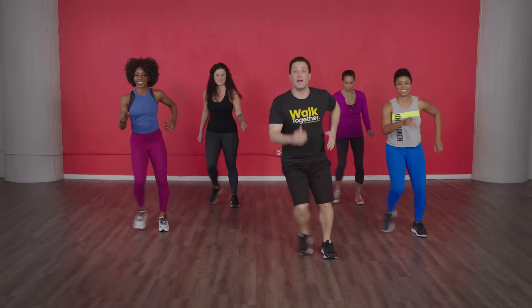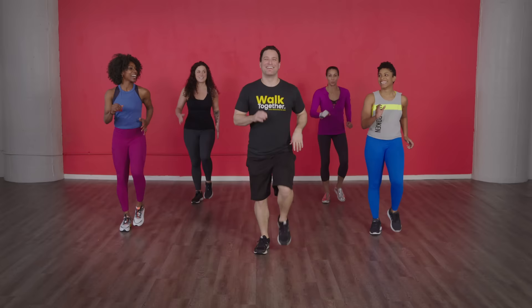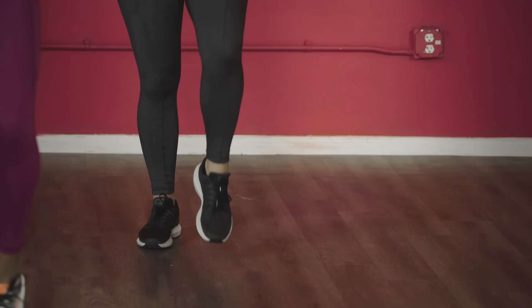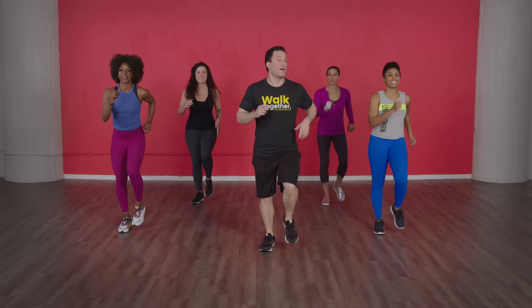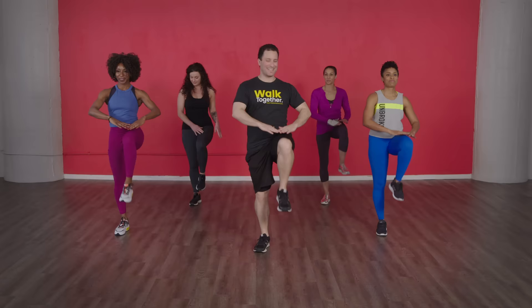We're gonna do some low kicks — four, three, two, one. Right now you can still feel that blood pumping, so try to start controlling your breath. Mentally start telling your body it's time to calm down. Let's walk, here we go. Knee lifts — four, three, two, one, nice and easy knee lifts. Just like that — holding those abs. Just because the workout's almost over doesn't mean we release our core. Always hold that.